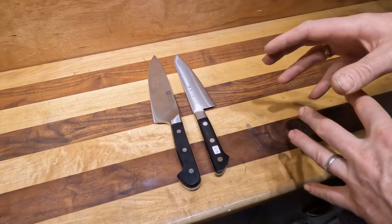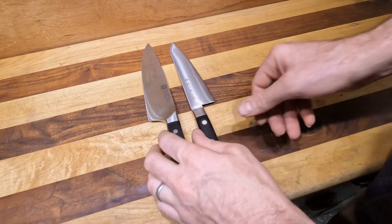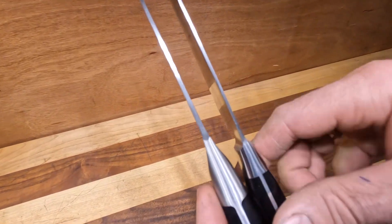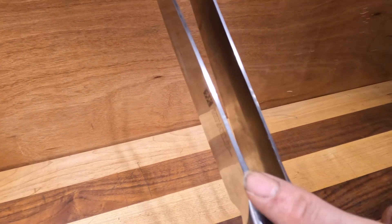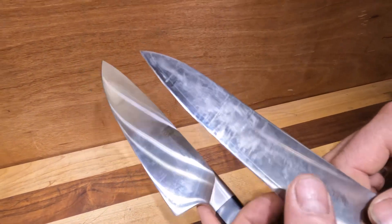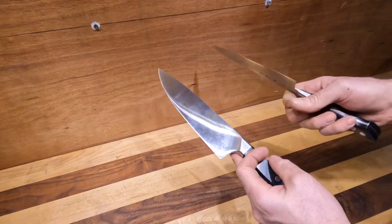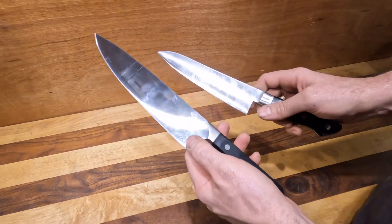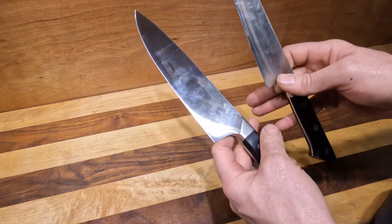First and foremost, the thing you'll notice is the thickness of the steel. Japanese knives will be significantly thinner on the spine and also on the edge. If you run your fingers down this way, you're not going to feel a major drop off, whereas here you'll feel a little bigger drop off.